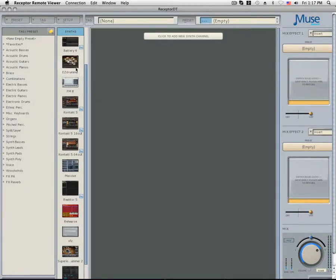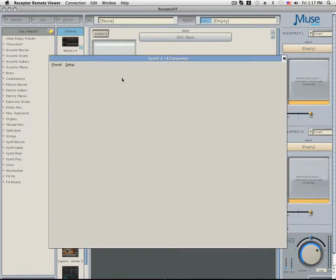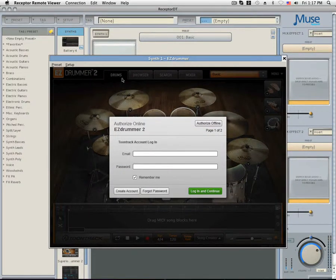To register EZDrummer, first make sure that your receptor is connected to the internet via an automatic network connection. This means it needs to be connected directly to a router or modem. Load EZDrummer into the rack and simply log in to your Toontrack account.